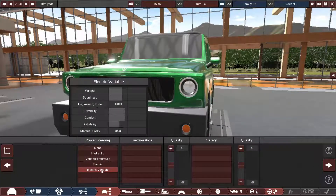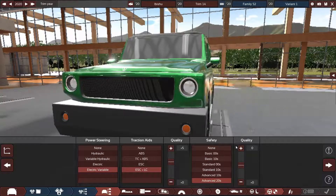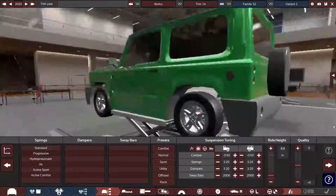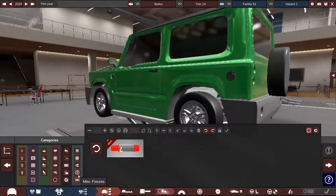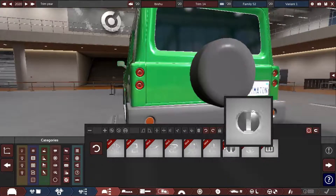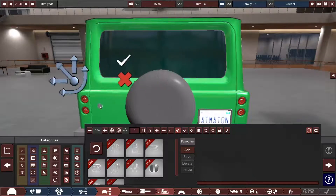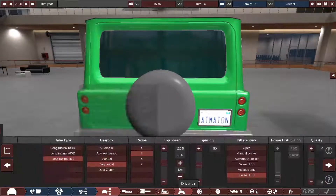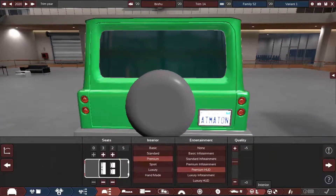Premium HUD, sure. All modern — all the up-to-date safety features. This actually looks pretty legit. Wait, I just got an idea — can I put a badge on top of a fixture? I can't, gosh darn it. I was going to put a badge on the spare tire, which would look really really cool, but unfortunately I can't.